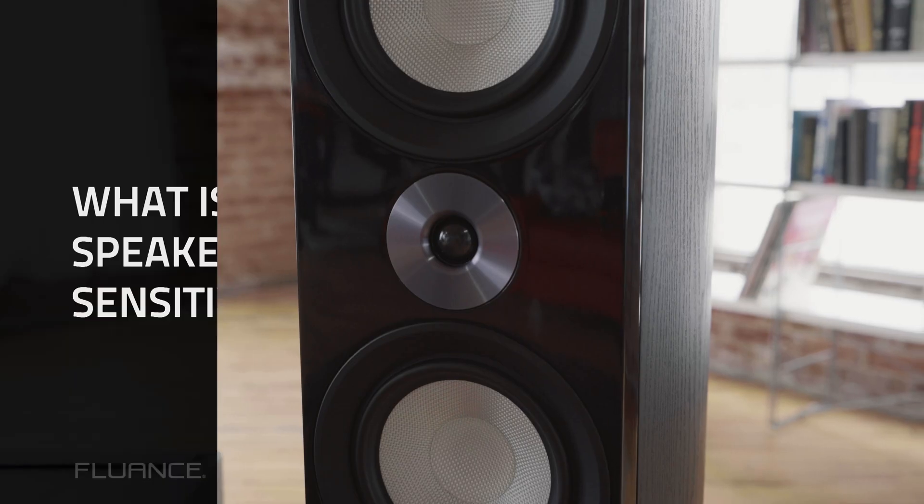So you're sitting at home looking to buy some speakers online, you've got a couple in your cart, going back and forth, and you notice that the sensitivity spec is different. What is the sensitivity spec? We'll tell you.